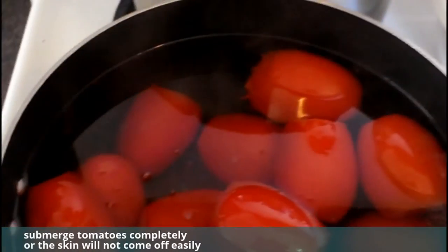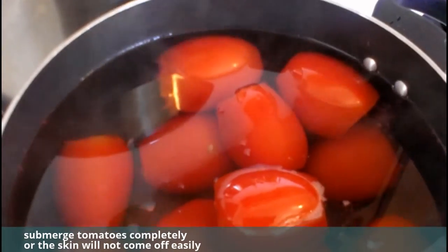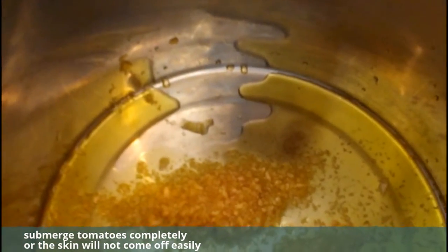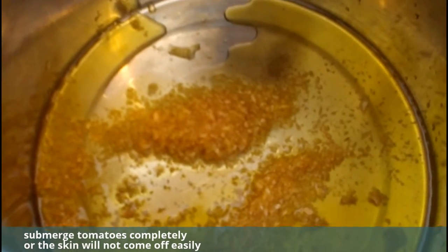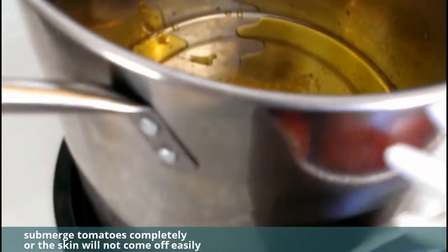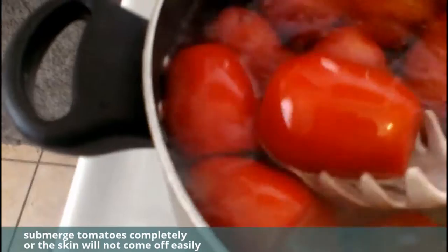This is Marinara sauce day and I filmed a little bit of the preparation. I've already got about four tablespoons of olive oil and garlic sitting in my stock pot. I'm going to do a video on doing your own garlic and oil — it's really easy. Right now I'm blanching tomatoes.